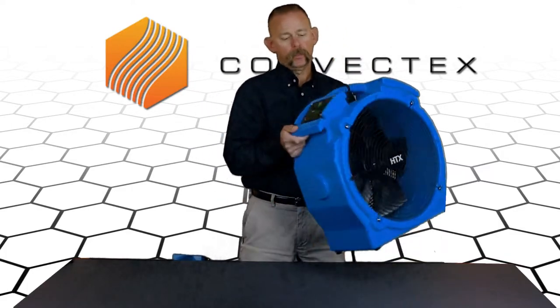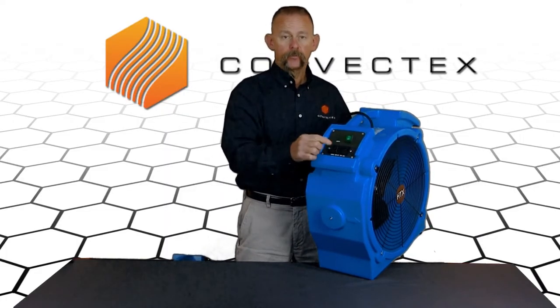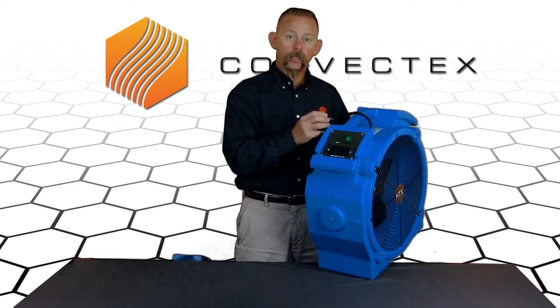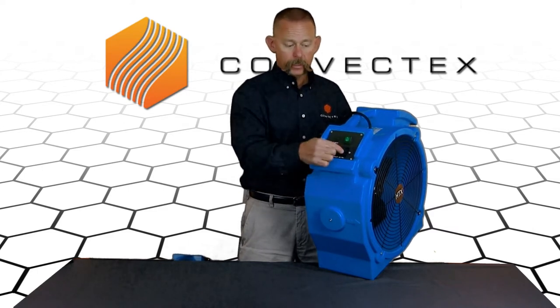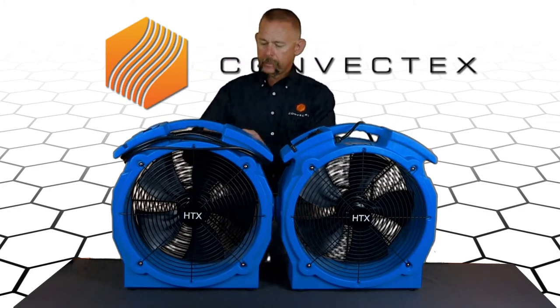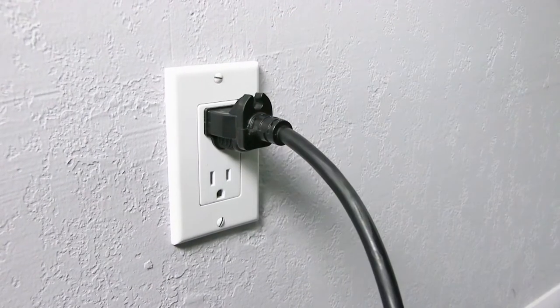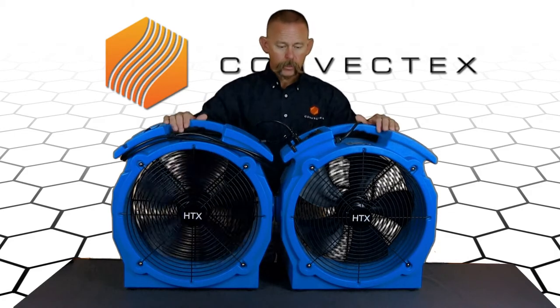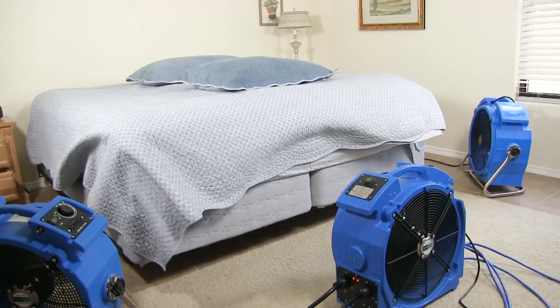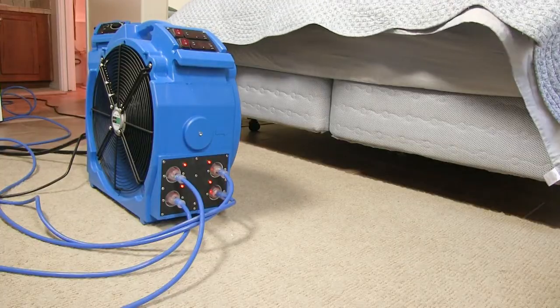Another question we get asked quite a bit is: why is there a plug here in the fan and what do I use it for? This plug is not designed for your heating elements. Never plug one of the blue cords that powers your heating elements on the heater into this inlet. This inlet is specifically designed so that you can daisy chain fans together. I can plug this fan here into the wall, and then I can take another fan and plug it directly into here, and that will power that fan as well. You can do up to six of these fans in a row off of any 15 amp circuit outlet from the wall, and you only need one plug to run all of them.